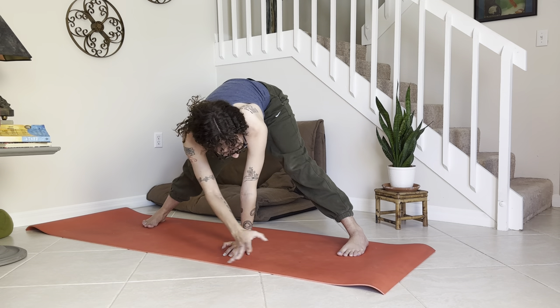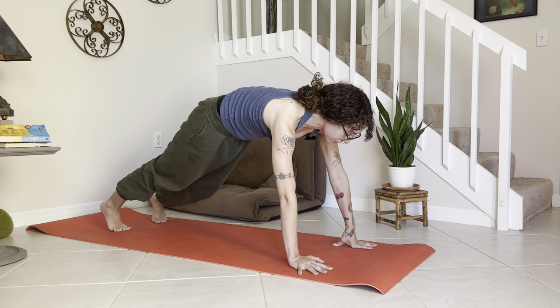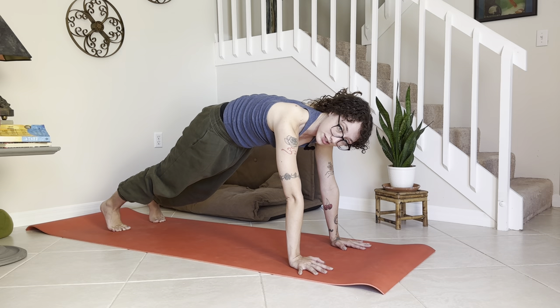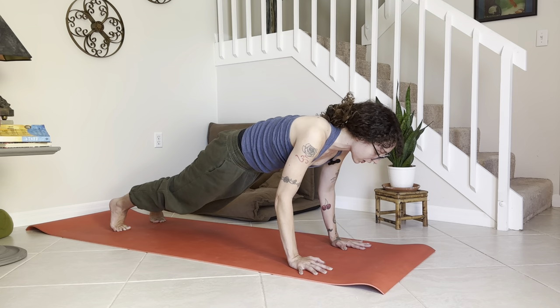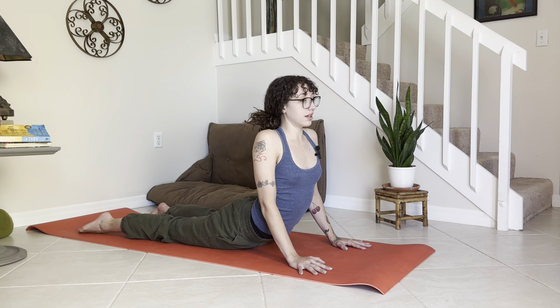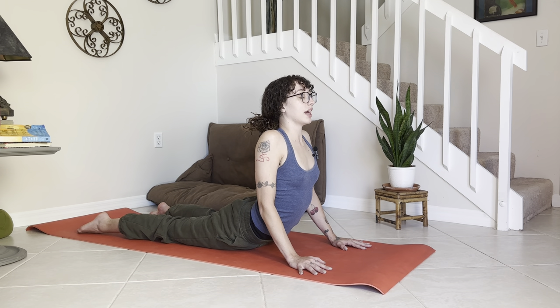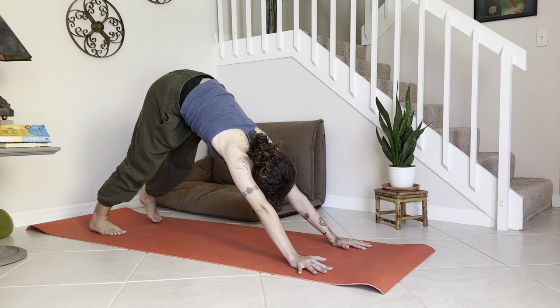Wherever you're at, walk the palms towards the front of your mat and step it back to your plank. Breathe here — nice strong plank, find the strength, keep the back strong, lift through the arches of the feet. Shift the weight forward and lower — chaturanga. Inhale, lift cobra — breathe here first, open the heart. Look over the right shoulder, look straight, look over the left shoulder, look straight. Breathe — exhale, release, tuck back the toes, press back to downward facing dog, paddle the feet out.